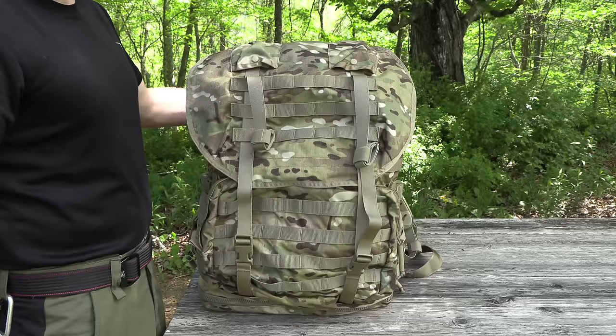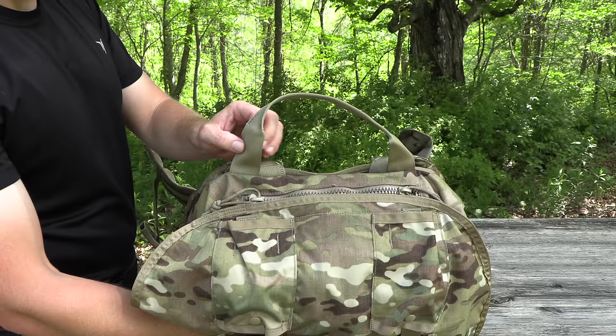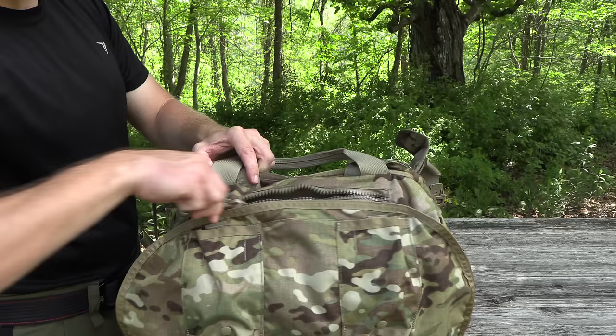Starting here at the top, you have a reinforced drag handle. This is a very, very large grab handle — look at the size of this thing. I don't remember specifically if the MOLLE 2 or the FILBE had such a large grab handle, but this one certainly does. You have a two-way zipper right here, which gives you access to the contents of your pack so you can run hoses and antennas through here.